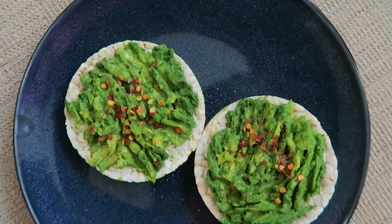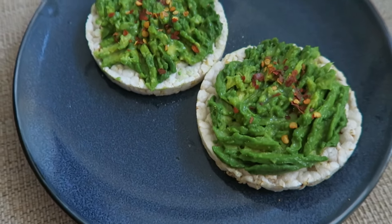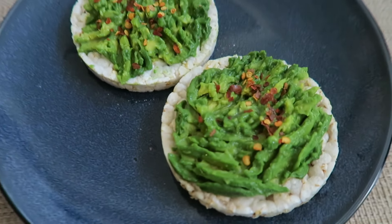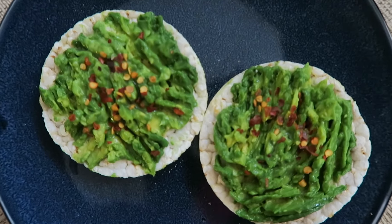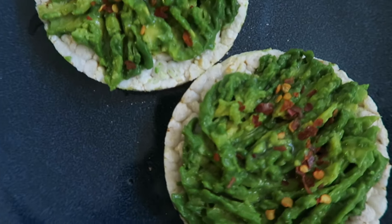Next up I have avocado on toast — and I say toast because obviously this is a rice cake. You'll see from my previous videos that I do love rice cakes. This is a super easy recipe because it's just avocado smashed up with some chili flakes.